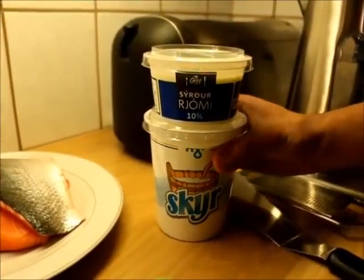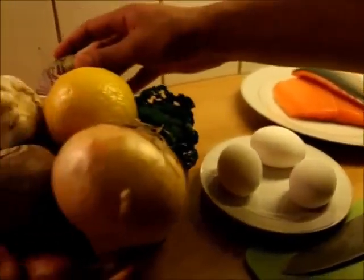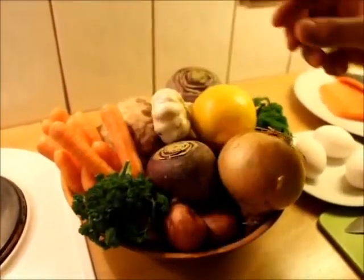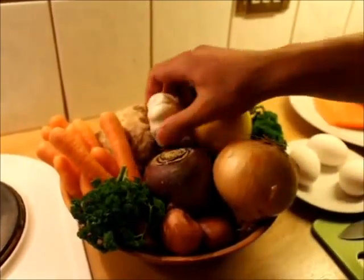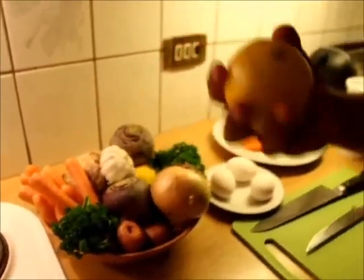The ingredients that I'm going to use for this dish are crème fraîche, Icelandic skyr, salmon, eggs, beef, celery root, carrot, parsley, onion, garlic, potatoes, and lemon.